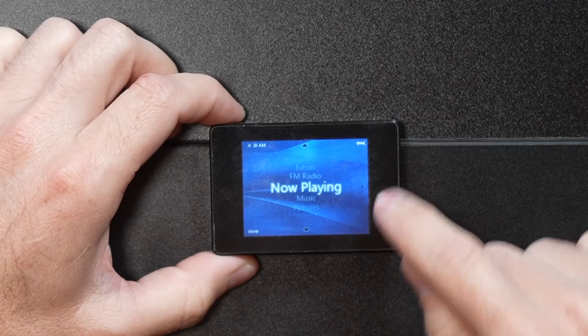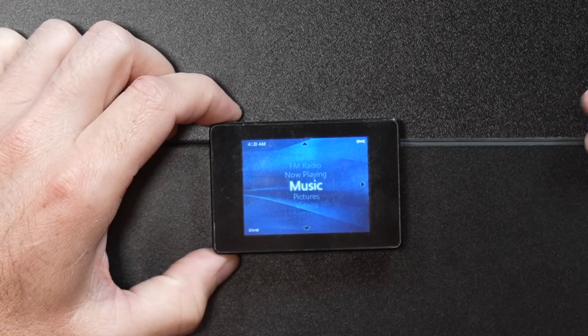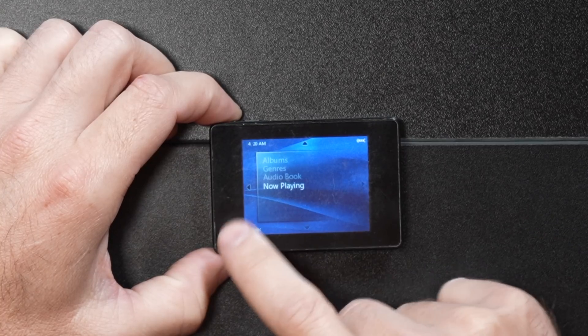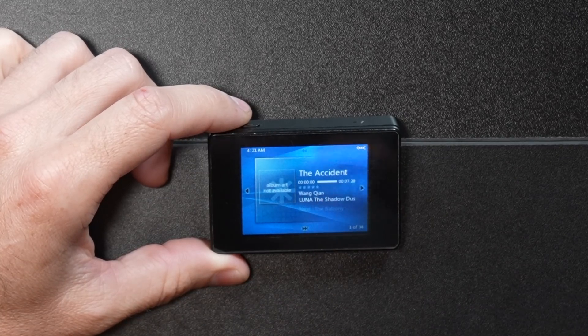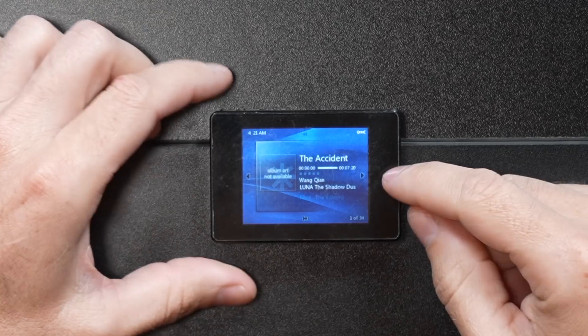Let's go back out of the FM tuner. Here's our now playing screen — nothing's playing. In music, we have play all, playlists, artists, songs, albums, genres, audio books, and now playing. There is some music on here. This does show album art — the U10 player did not show album art, so this was a huge upgrade. Underneath the current song in grayed-out text, it says what song is next, so you know what's coming up.